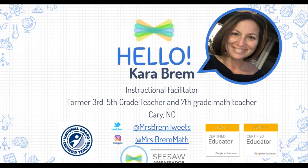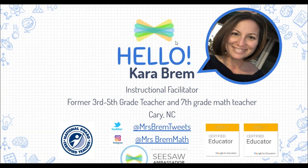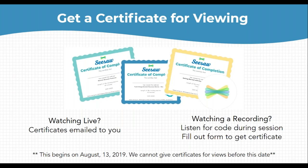A couple of housekeeping things. Thank you to everyone joining me live. Live viewers will receive a certificate of completion for this 30-minute webinar emailed directly to you — no need to listen for a code. If you are watching this as a recording, please be ready to write down a six-digit code that I'll give throughout the session and fill out a form to get credit for your time.